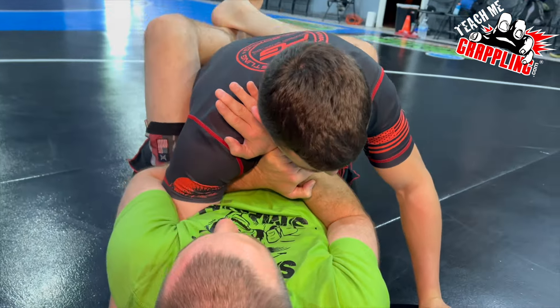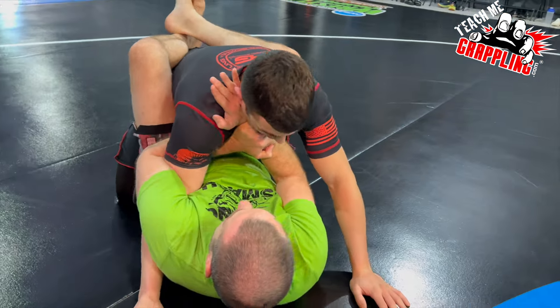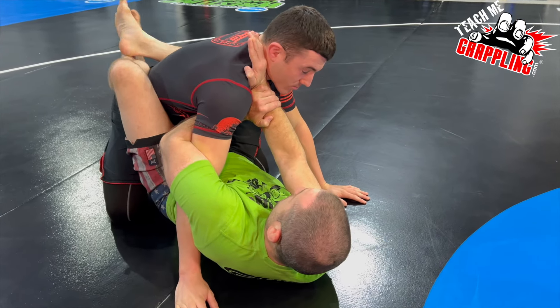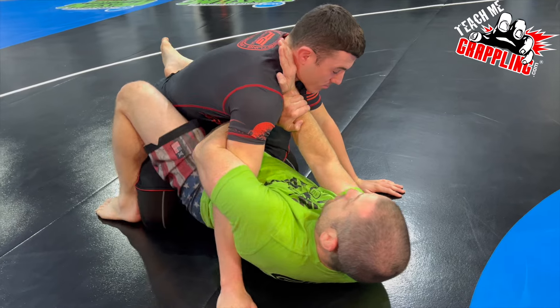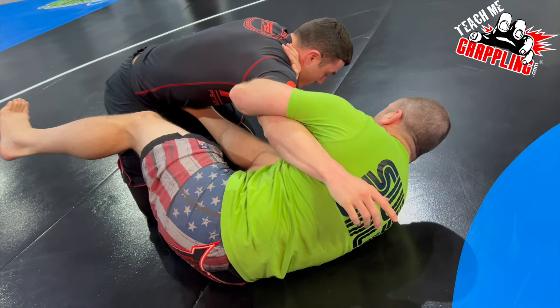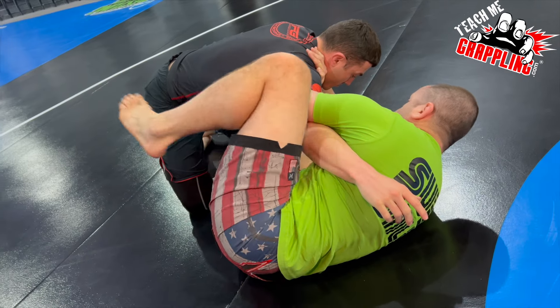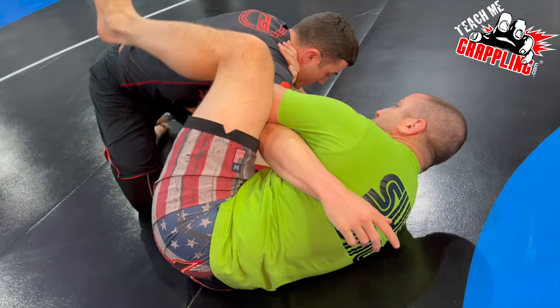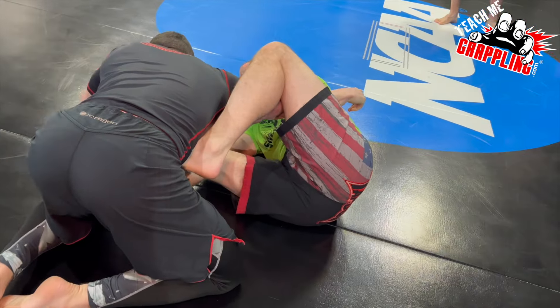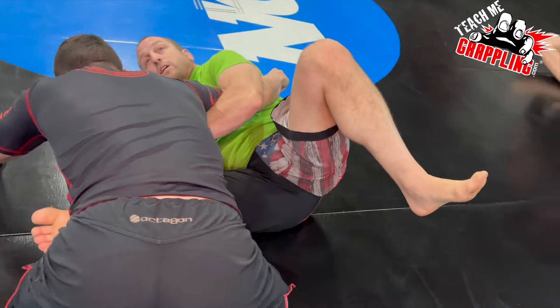Squeeze his arm so he can't pull his arm out — it should be really tight. Now I'm closing my elbows in and straightening him up like this. Foot in the neck, bridge, then hip escape. Foot in the hip, and then my left foot is coming in. Toes on the underside of his belly, with my thigh on the outside of my elbow. Squeeze here and you get the submission right there.